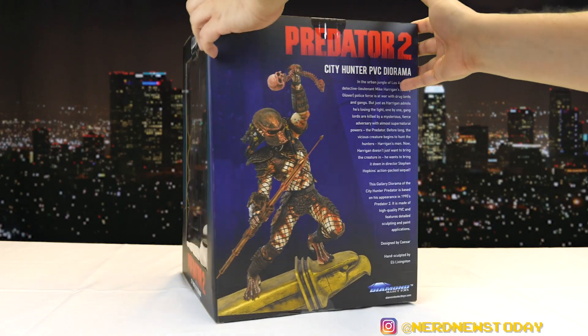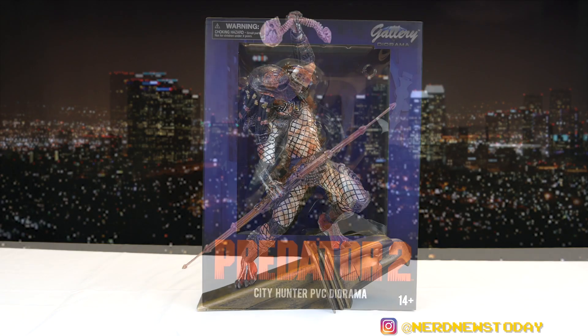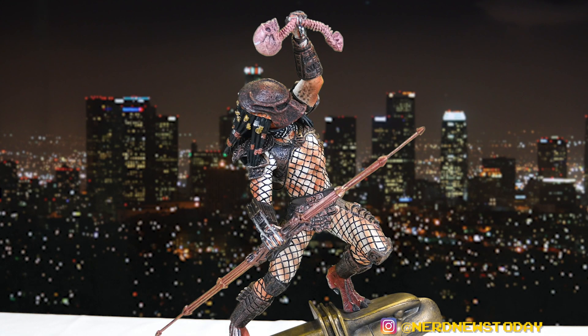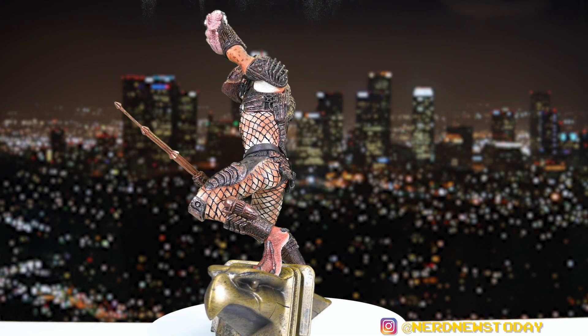Let's go ahead and unleash our Predator 2 statue and take a better look from all angles. Here's our City Hunter Predator out of the packaging, and I'm kind of blown away by this one. If you remember the first review we did of the other Predator statue, I really loved that piece — I thought it was one of the best they've done. This one is getting pretty close to topping it. Let's start with the pose, because this statue is all about that pose.